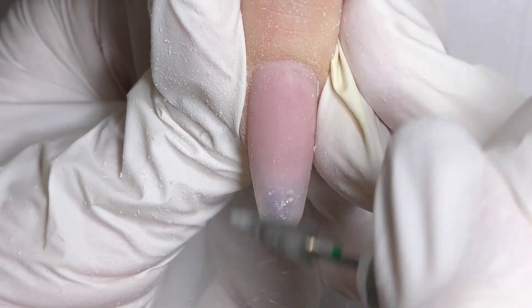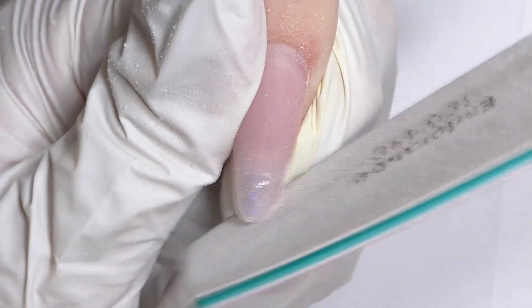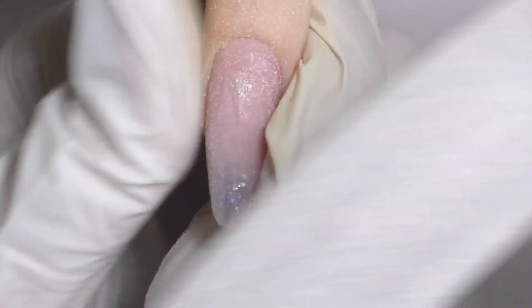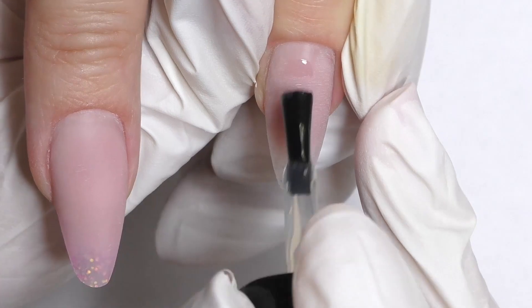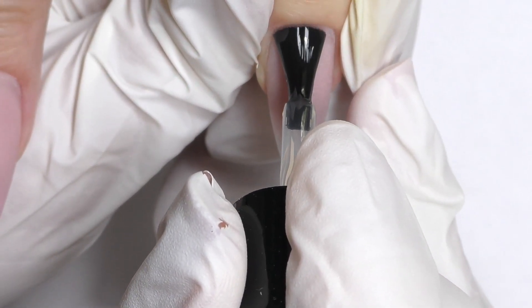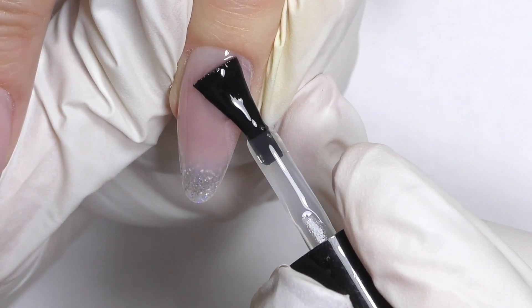Now I am filing the surface. Sometimes I use a hand file, sometimes I use an e-file, but for shaping it is definitely only a hand file. We are not changing the shape — it's still almond. But as the nails grow and as our client types on the keyboard, it might change the shape sometimes, so do not forget to check. Also, the nails on the dominant hand sometimes grow faster, so you also want to measure the length and make sure that they all match.